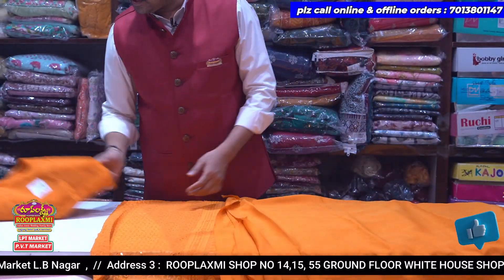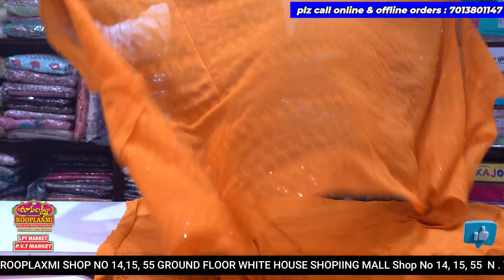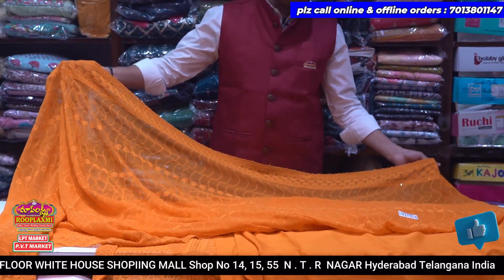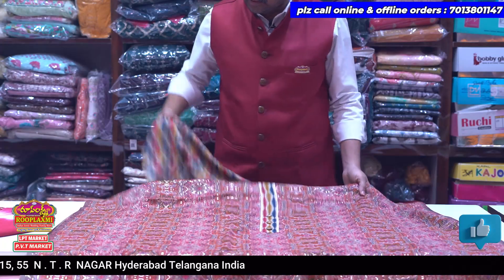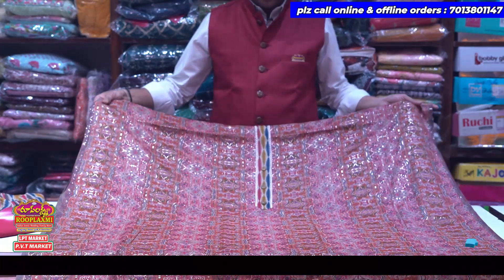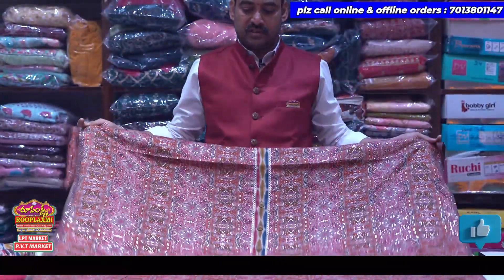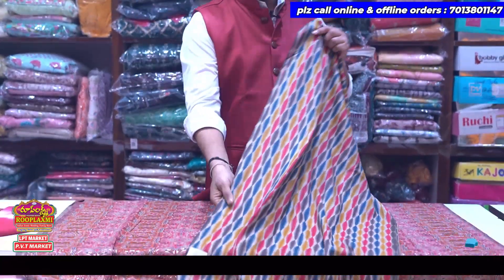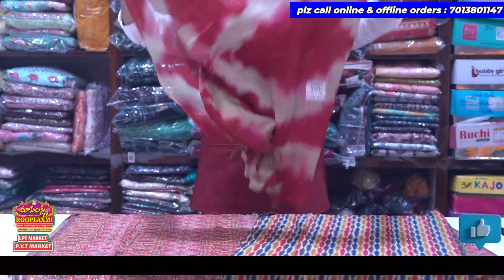These florals have 4 colors available. MRP is 1129, after discount 899 Rs. 2 meters are available, 3-piece set, dress material are available. This is 4 colors available. There are 3 buttons in the delivery. There are 1,319, after discount only 1,000. There are 2 light weight in the bottom, 2 meters in the bottom.